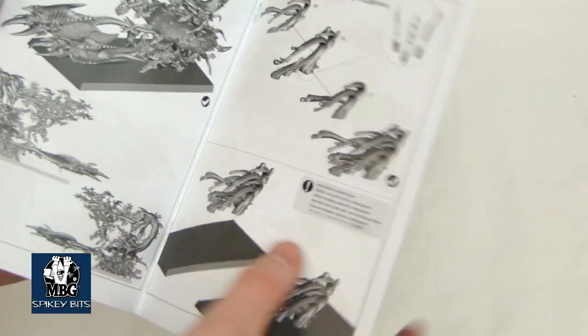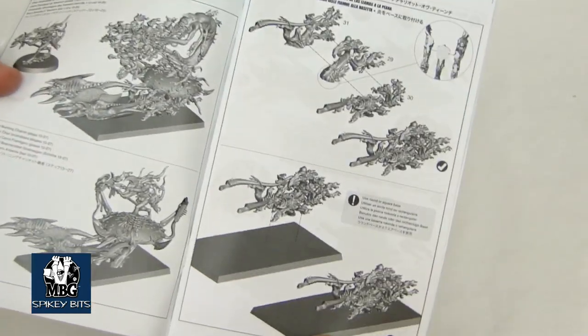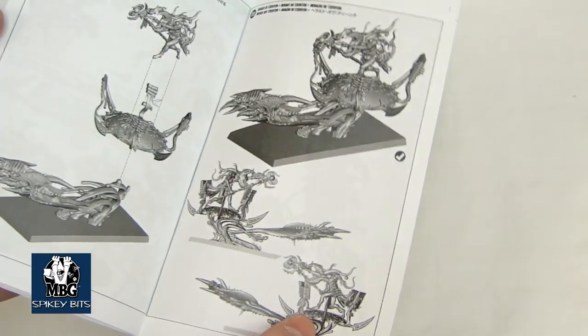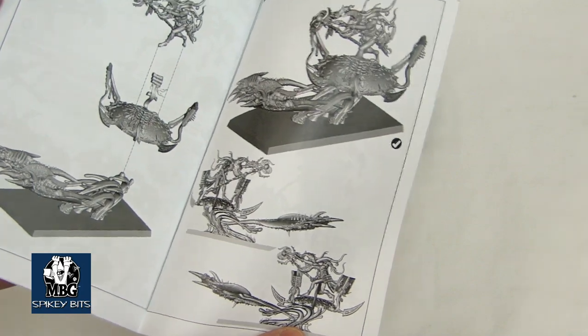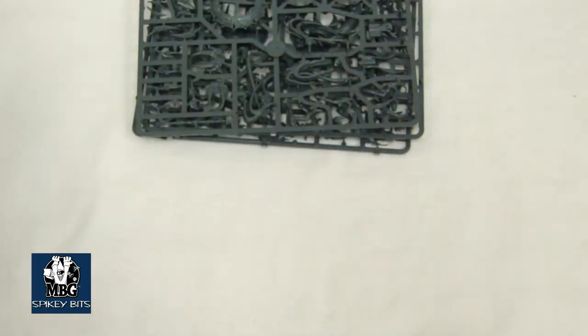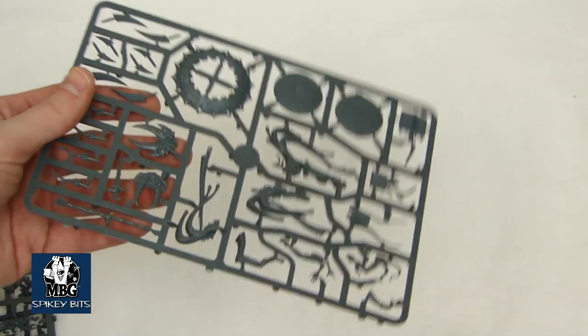Let's take a look at the instruction book here. Just a normal basic instruction book — multi-kit kind of thing. It just kind of tells you basically how to put it together. I haven't put one of these together yet so I can't tell you if the instructions are right or wrong, but judging by the amount of pieces you're definitely going to have to use the instructions.